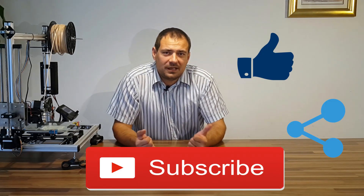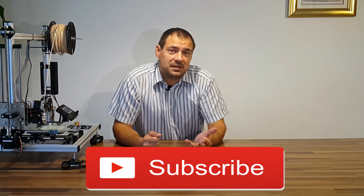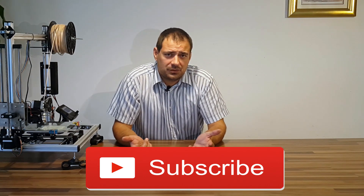Thank you for watching this video. Don't forget to hit like, comment, share and subscribe, and see my other videos on YouTube. Thank you.